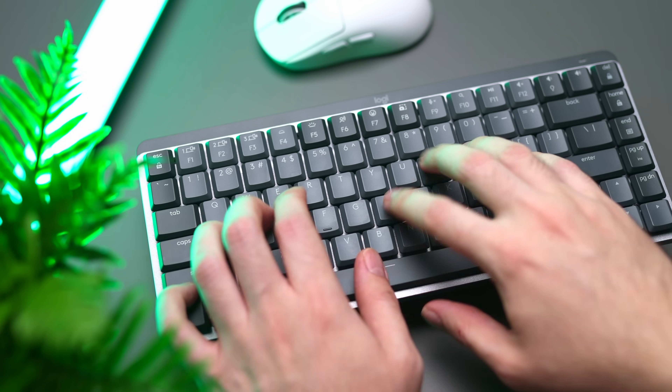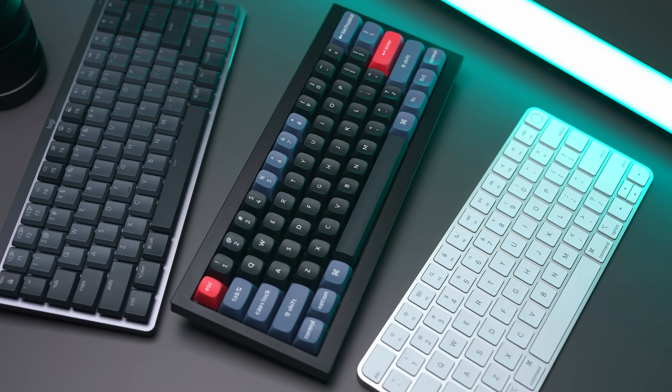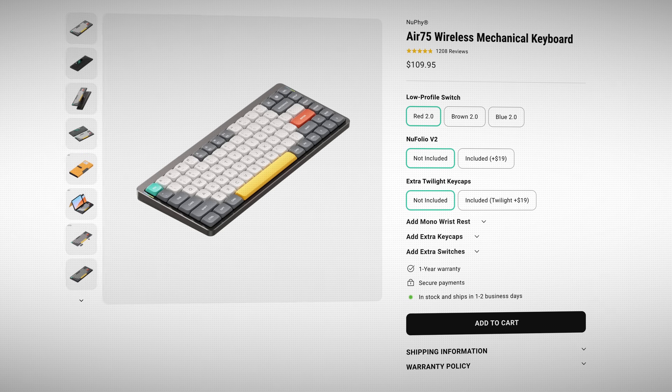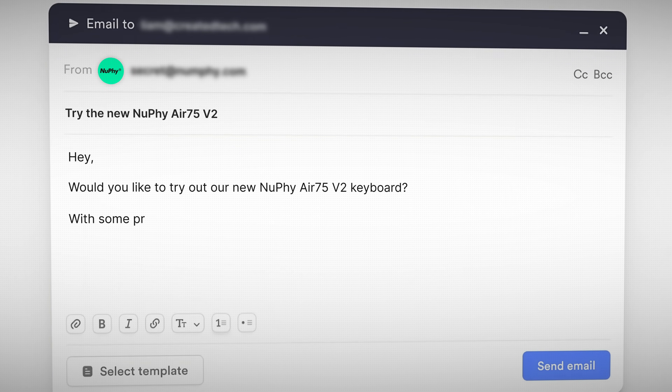I've been on a mission for the last six months to find the best low-profile wireless keyboard. So far I've tried pretty much all the major players from brands such as Logitech, Apple, and Keychron. A while ago I got my hands on what a lot of people in my comments section have been saying is the best — the Nufi Air 75. So I bought one, and I was halfway through writing the review when Nufi reached out and told me about their updated V2 version with some pretty major improvements. I'll start from the outside and work my way in and see if this keyboard is worthy of all the hype.